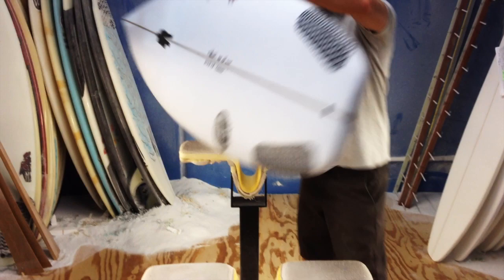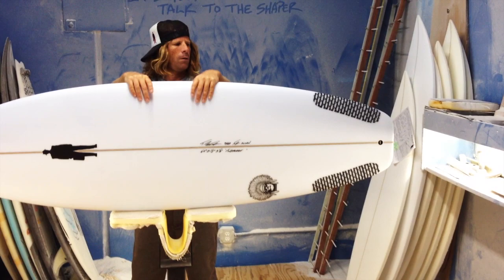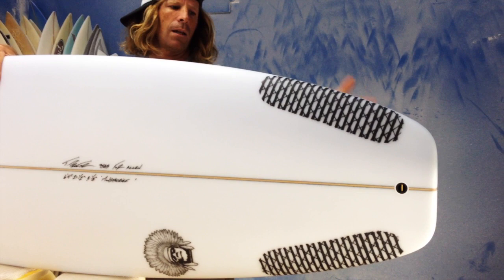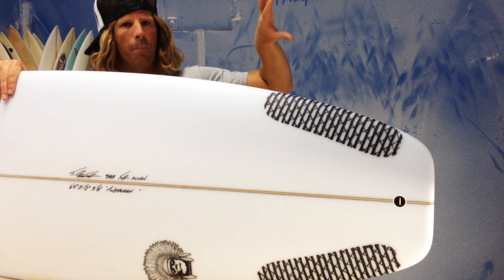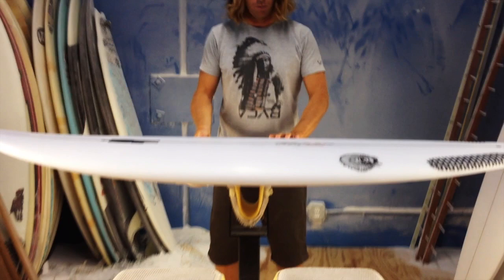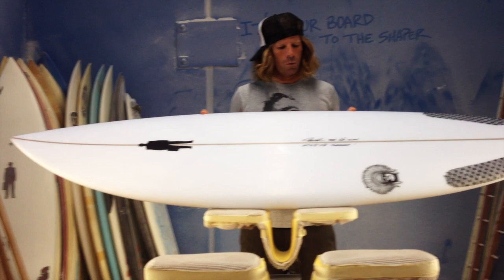It's got a wider tail block — you can see in the tail block here. Everything's blown out into larger proportions. So you've got a rail that's going to push back through turns, not bury. You've got a tail block that's not going to sink so much that it bogs when you're trying to come driving out of a bottom turn. It's going to jump out of that bottom turn, because you've got all this area, all this lift, to carry through the dead spots. The rails are fuller and boxier than any typical board.